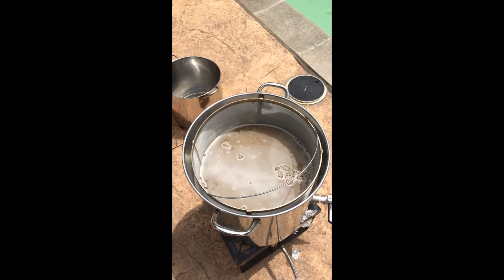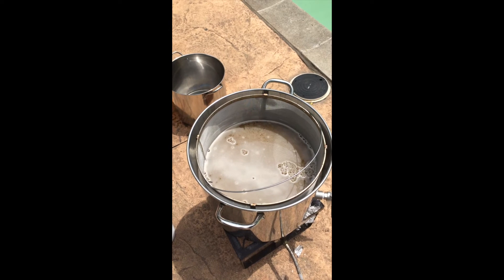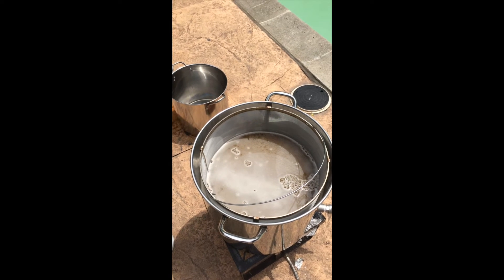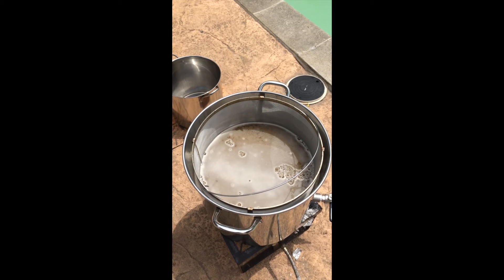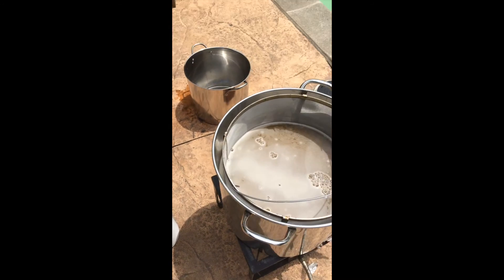We checked for conversion, checked our gravity, and rinsed the grain that was in the basket with 180-degree water to end conversion. Then we pulled out the basket and dumped the grains. I rinsed out the basket quickly and now I'm going to use it to block trub — it's not quite as fine as a hop filter, but I think it will do the job.